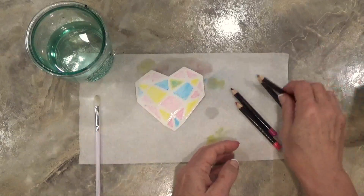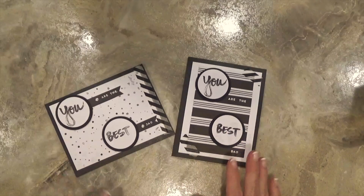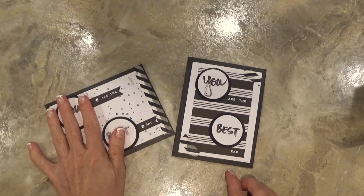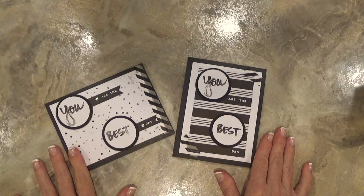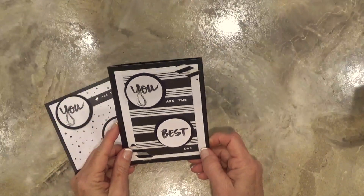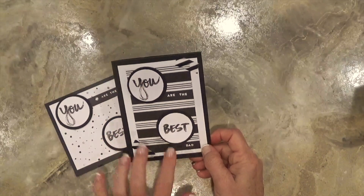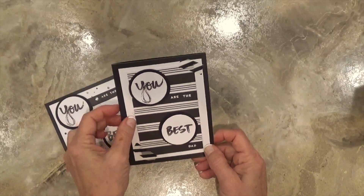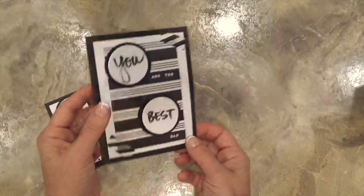That is how quick and easy it is to use Stampin' Up watercolor pencils. I did a couple of different cards here — both are for Father's Day. Both say 'you are the best dad,' and I've got a little bit of washi tape and that striped black and white cardstock on top of the whisper white cardstock, mounted on top of my basic black card base.